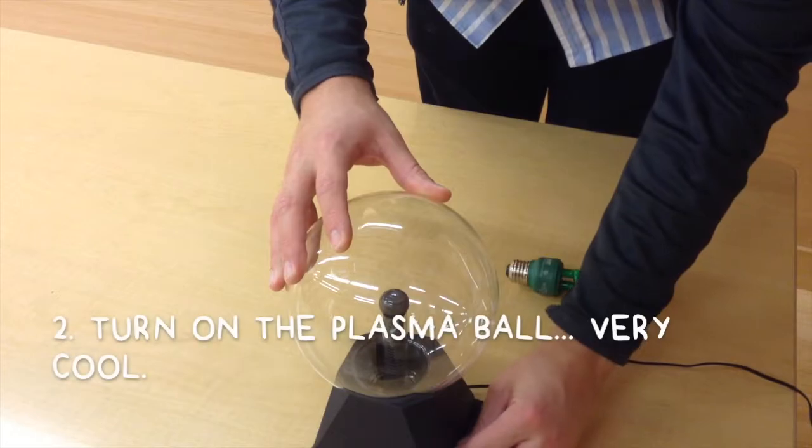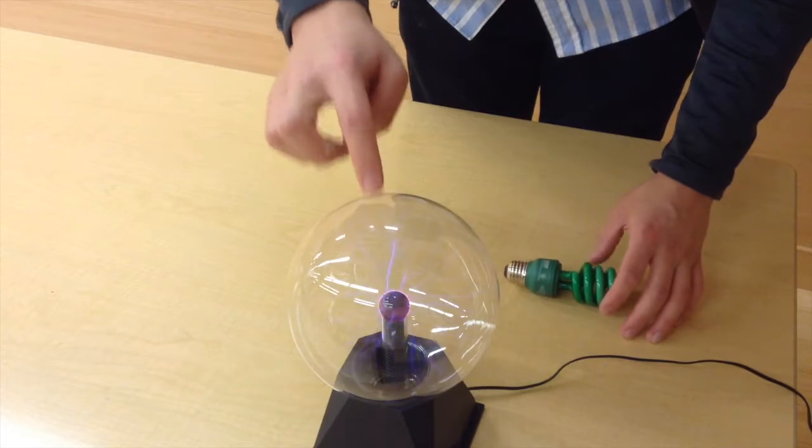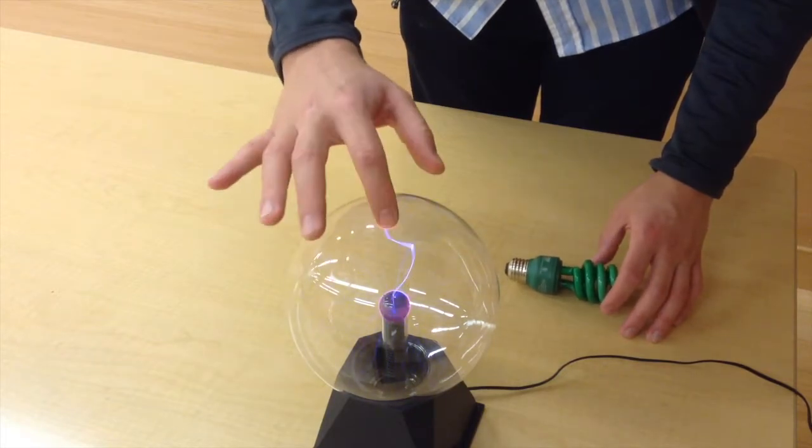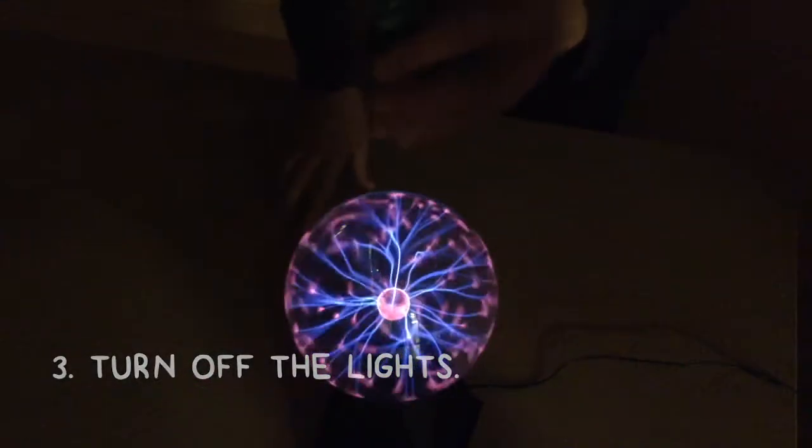What's super cool is you can see the electric current traveling through the gases in the globe. You touch the edge and, because of the conductive properties of the human body, it goes to your finger. Now you turn off the lights and it's really looking wild.